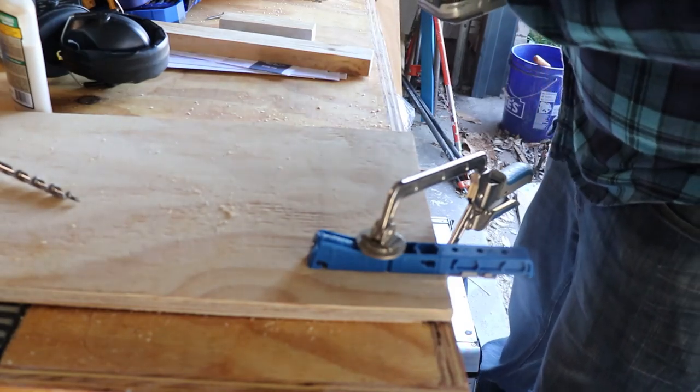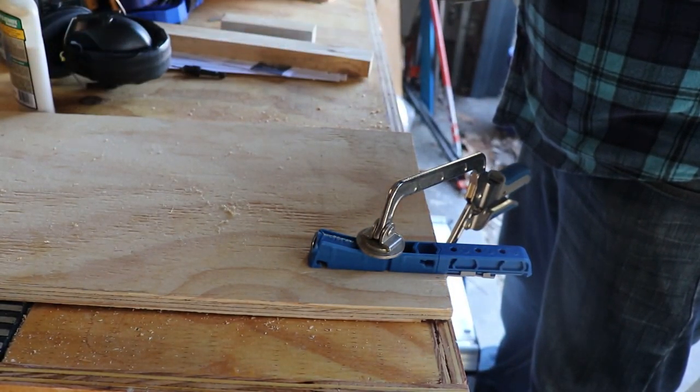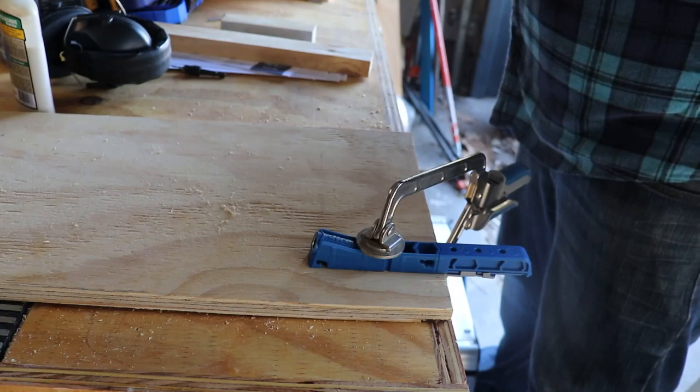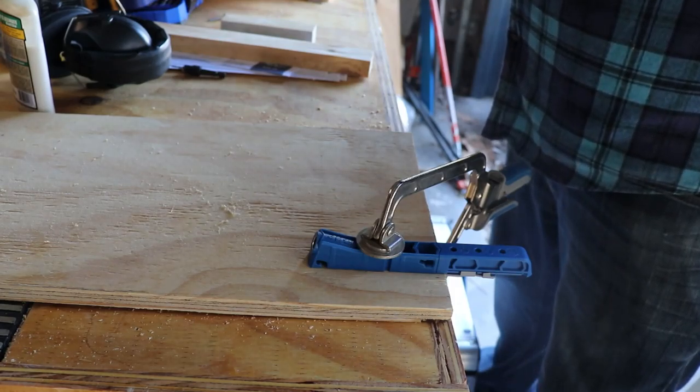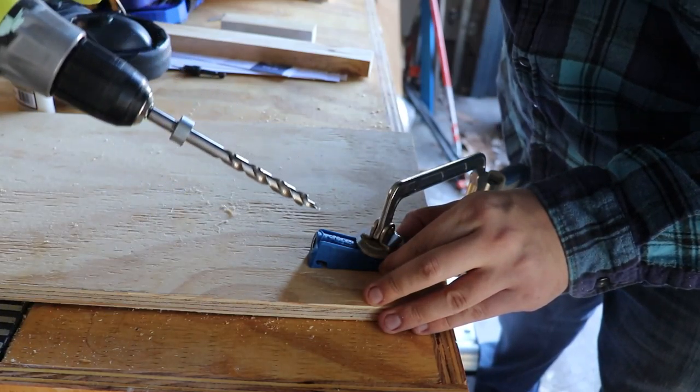Obviously with the roof rafters and everything in place it shouldn't be a huge concern, but it did feel nice to have those walls start getting stiffer and stiffer and not shake as much when I touched them.